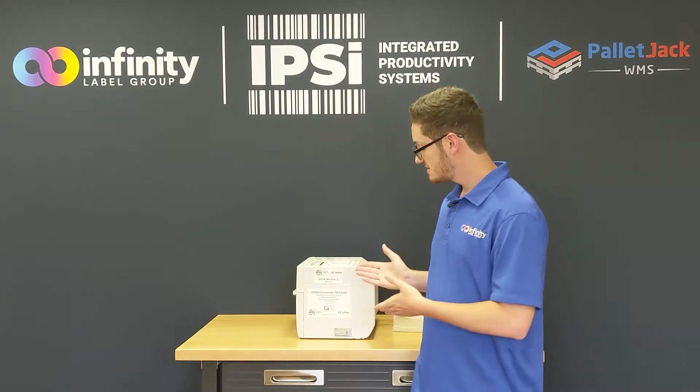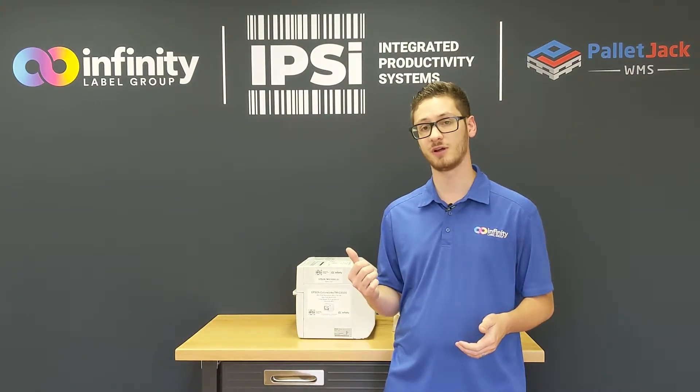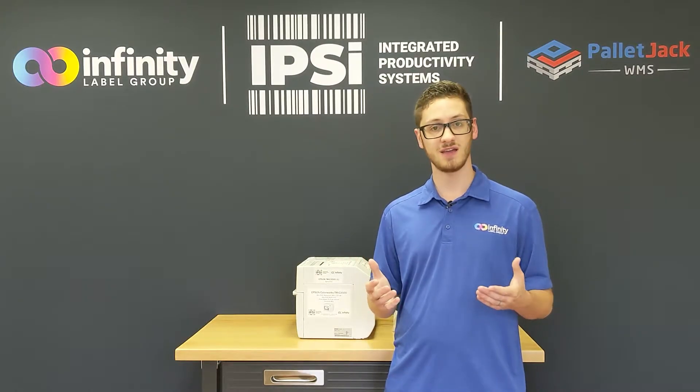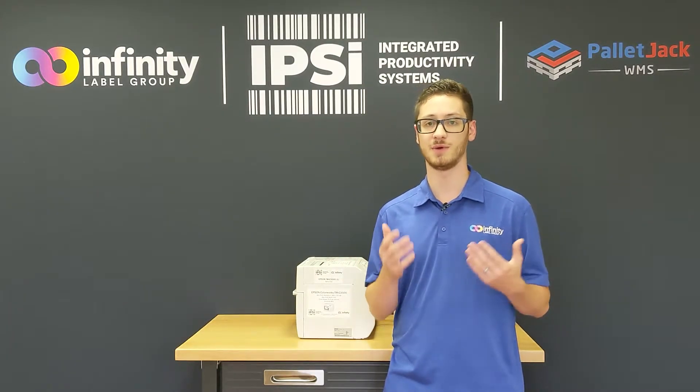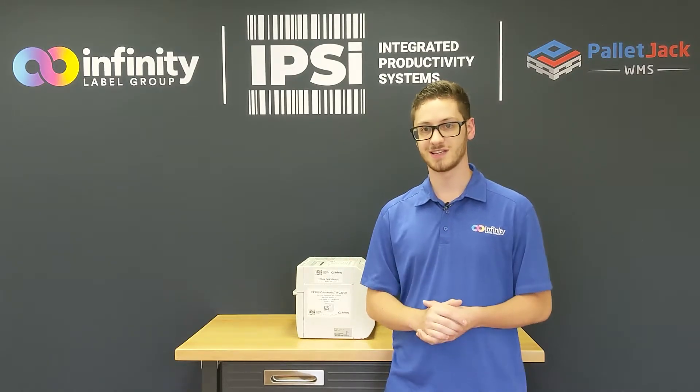What's up guys, it's Pete, and this is the classic Epson Colorworks C3500 color label printer. If you've been following our channel for some time you've probably seen this printer in action, but today we're going to further explore some of the capabilities of this printer that we haven't quite touched on yet, so without any further ado let's get started.